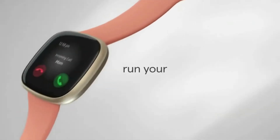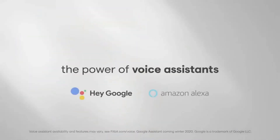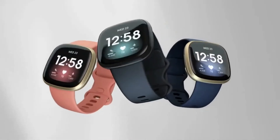The Fitbit Versa 3 is Fitbit's best smartwatch for most people. With an always-on display, built-in GPS, blood oxygen and temperature tracking during sleep, and a battery that lasts 6 days, the Versa 3 holds its own against some of its pricier competitors like the Apple Watch SE and even the Fitbit Sense.